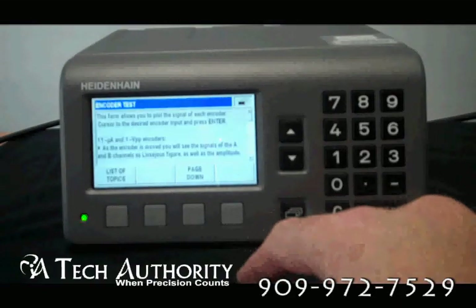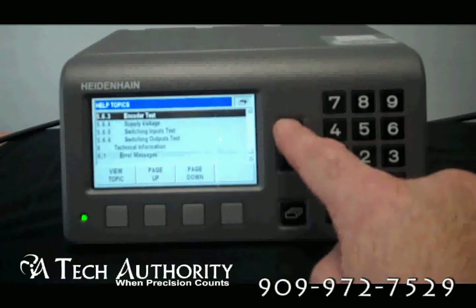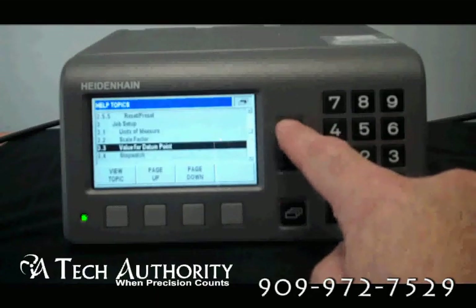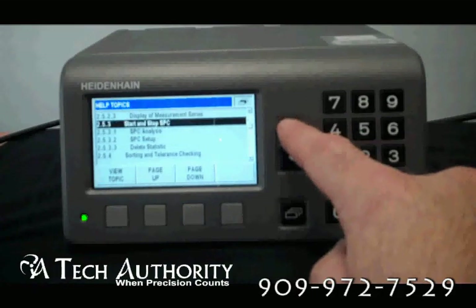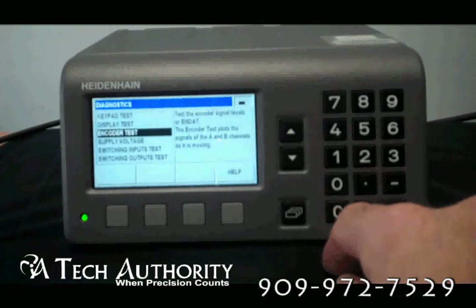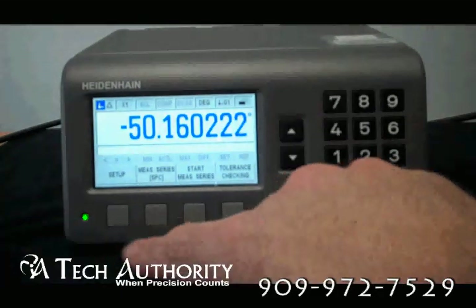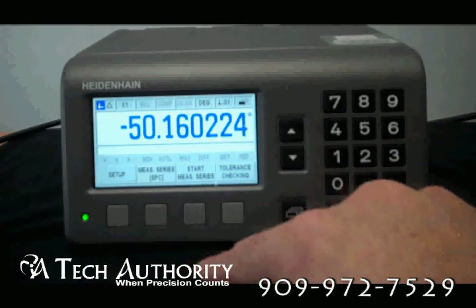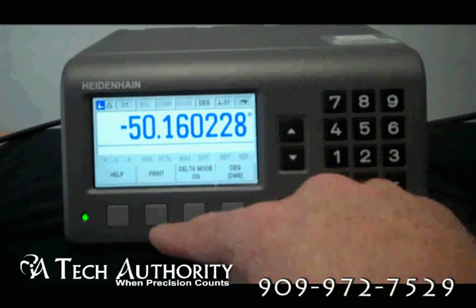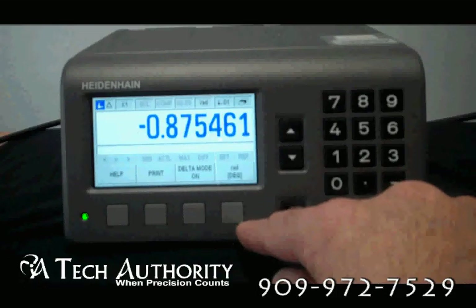Here's the help — you can go to the list of topics and scroll down or up. Topics include Encoder Test, Error Compensation, Encoder Setup, Console Adjustment, Job Setup, SPC Analysis, and SPC Setup. Back on the main menu: Setup, Measured Series for SPC, start your measure series, Tolerance Checking, Help, Print, Delta Mode, Degrees, or Inches and Degrees.